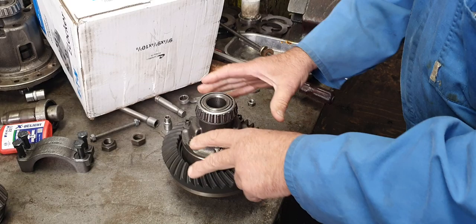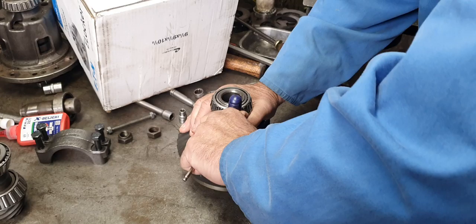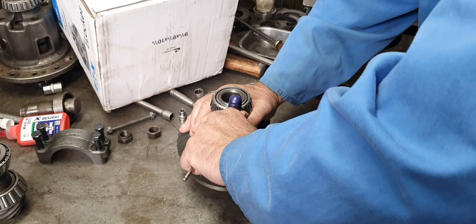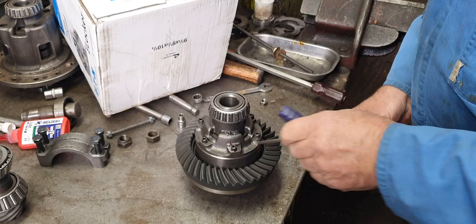I would bet money that these bolts are going to snap off or come loose in this lifetime. They were already loose when we first unpacked it from the box. We were able to put the Allen key in there and just undo them by hand without even holding it in the vice. They had Loctite on them, but the holes might have had oil in them. I've washed them out with petrol and blown them out.